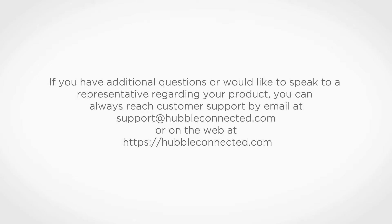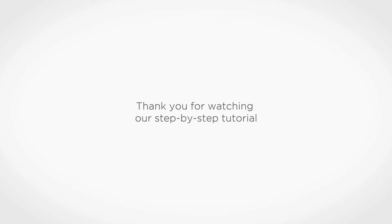If you have additional questions or would like to speak to a representative regarding your product, you can always reach customer support by email at support@hubbleconnected.com or on the web at hubbleconnected.com. Thank you for watching our step-by-step tutorial.